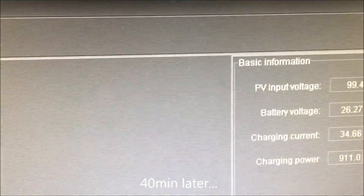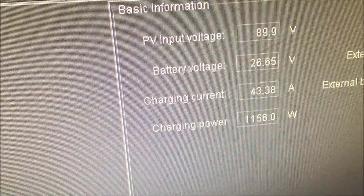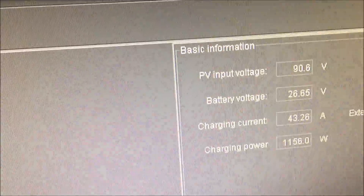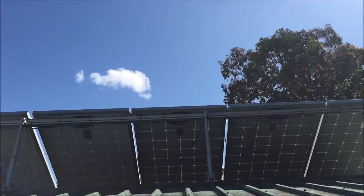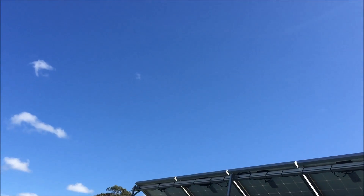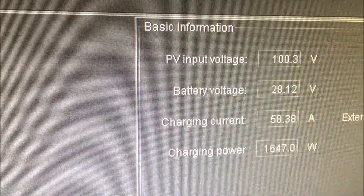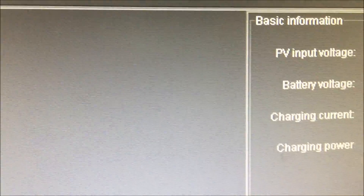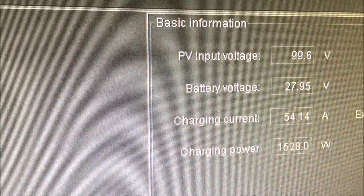At 9 o'clock, panels still a little bit in shade on those last two. Another 17 minutes down the track, creeping up. Nice bright sunshine out there, it's a pretty good looking day — only a few wispy clouds, good day for it. Those panels are completely in the sun now, no more shading whatsoever, and they are going gangbusters. I'd say that's pretty much the limit of what that charge controller is capable of doing reliably.